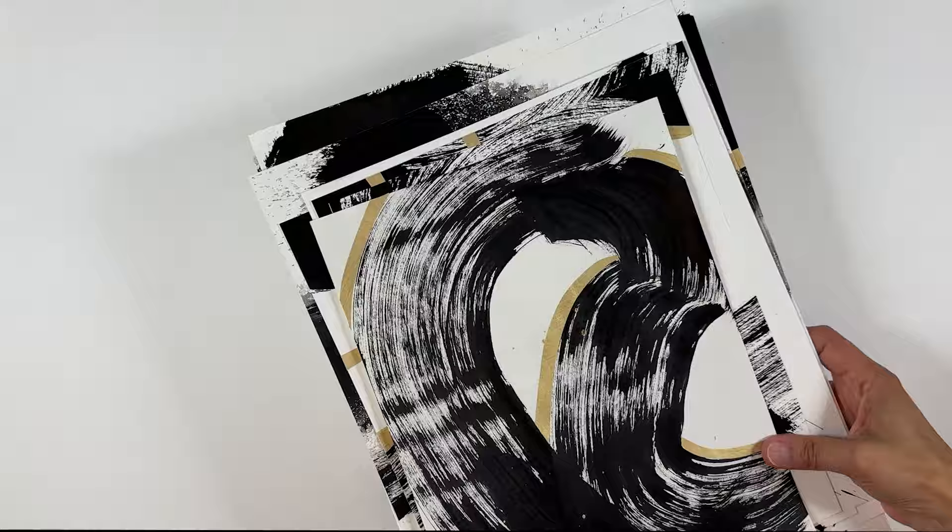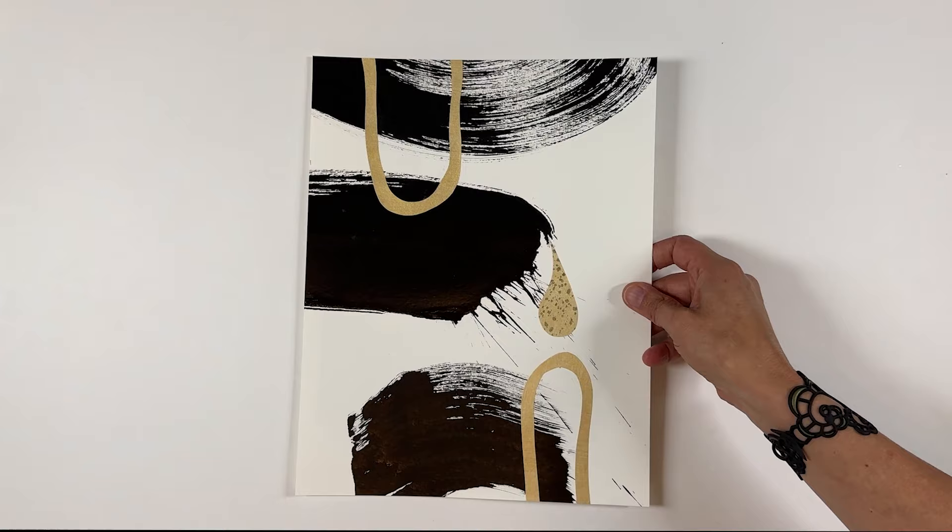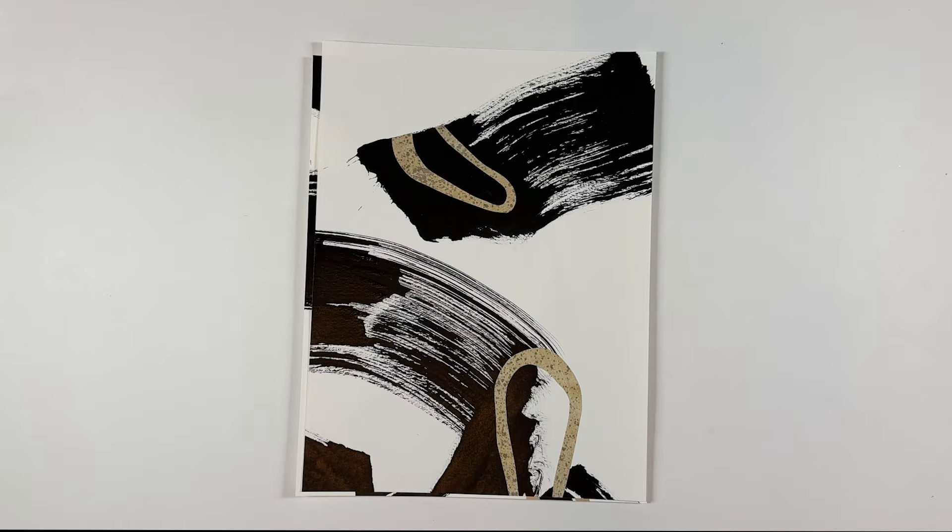I hope you enjoyed learning about this technique of how to make abstract artwork without the fear. If you liked it, give me a thumbs up, and if you try the technique, let me know in the comments. Subscribe to my channel to see lots more videos about painting and how to make your own acrylic painted papers to use in collage.